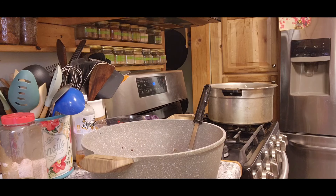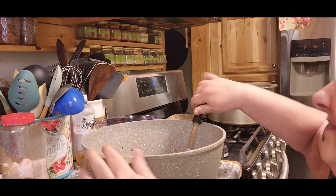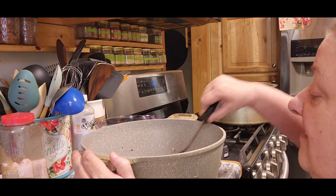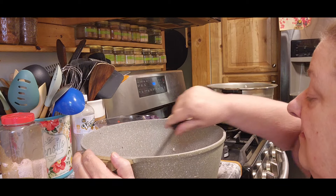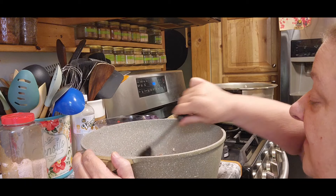Tom loves that stuff — he thinks we should put it on chicken, put it on everything. Now I'm going to mix that in with the meat. I did drain my meat and get all the fat off because you don't want extra fat in your jars.